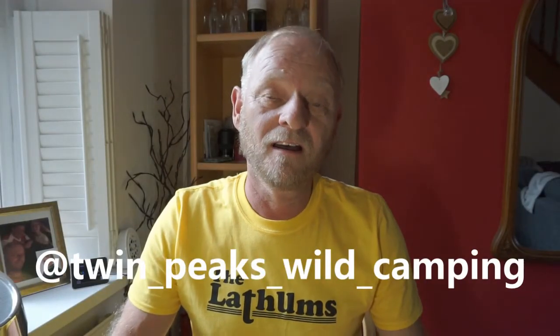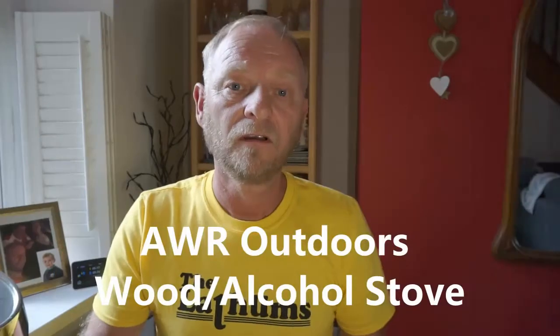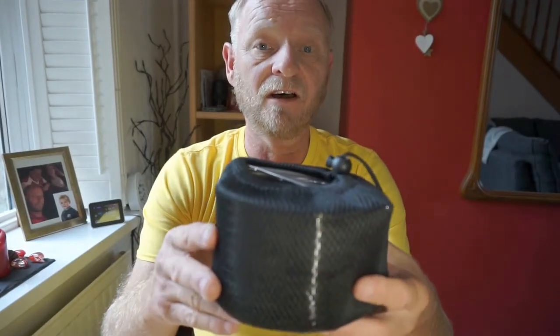Hi guys and welcome to another Twin Peaks video. Today I'm going to do an in-depth review on the AWR outdoor wood and alcohol stove. I purchased it from Amazon and it was $17.99. It's a dual purpose stove — you can use wood or twigs to cook your food, or you can use alcohol tablets or alcohol.